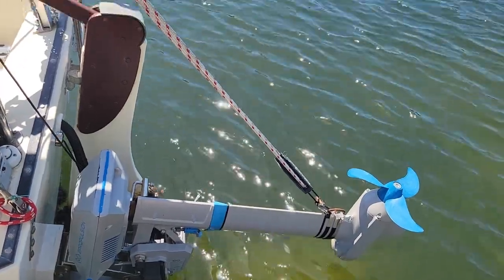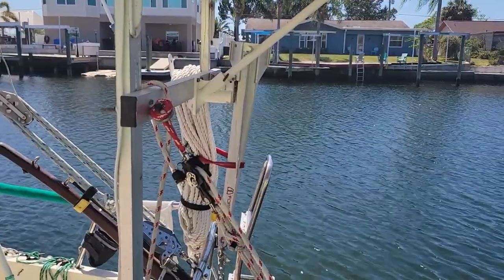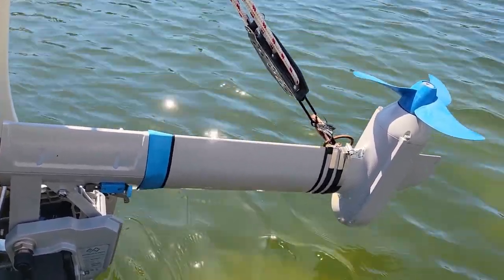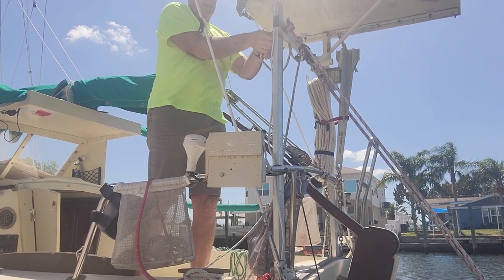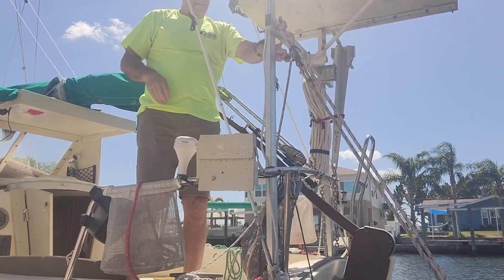You'll notice the rope connecting to the outboard motor. I rigged that because all the weight of the electric motor is at the bottom — that's where the motor and propeller sit underwater. The advantage is it's quiet: you never hear a whine, just the rustling of water. But when lifting the motor out, all that weight creates a lever effect. Through trial and error, I rigged a rope with simple block and tackle, which makes it easy to raise and lower the motor.